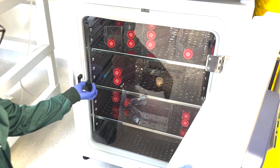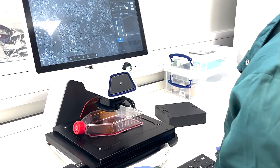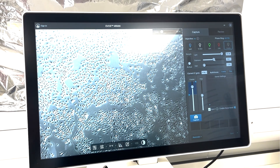Traditionally, cell culture involved growing a layer of cells in a plastic dish. But this method had its limitations, especially when it came to simulating complex organs like the lungs.